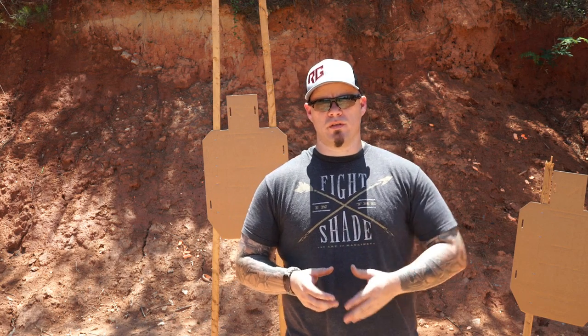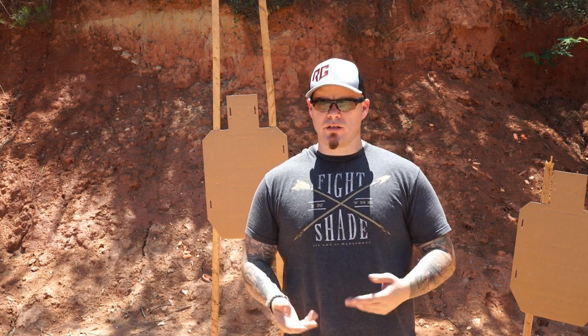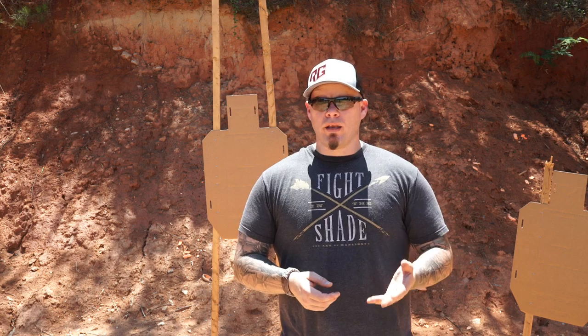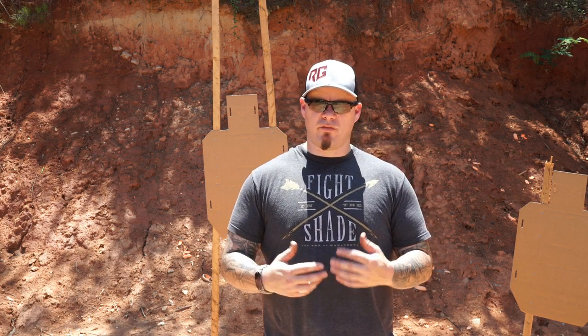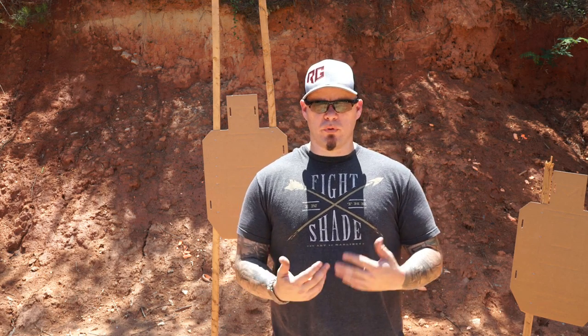One good thing about teaching self-defense focused classes is I get to observe students in more of an as-realistic-as-we-can-make-it setting. It's not going to be completely realistic because there's a range and there are safety concerns we have to obey, because firearms discharge inherently dangerous projectiles. But I do get to observe how students interact with problems — drills, which are procedural, and scenarios where the student has little or no information going in, other than there could potentially be threats.